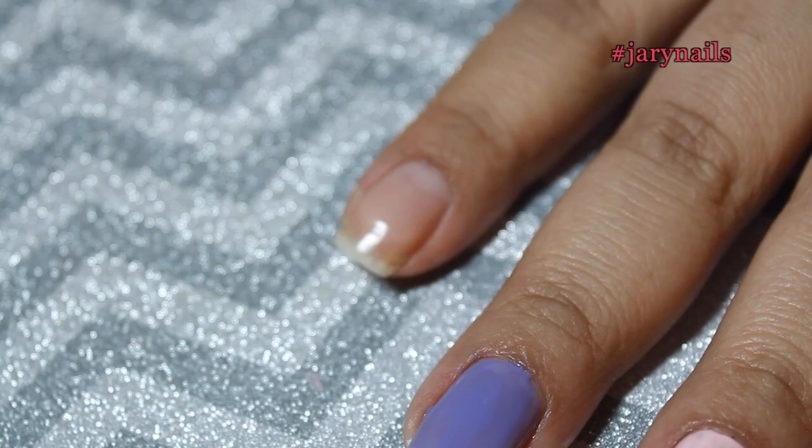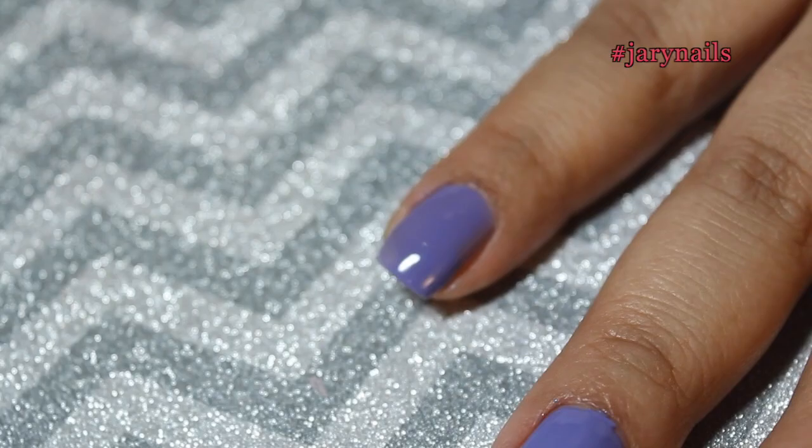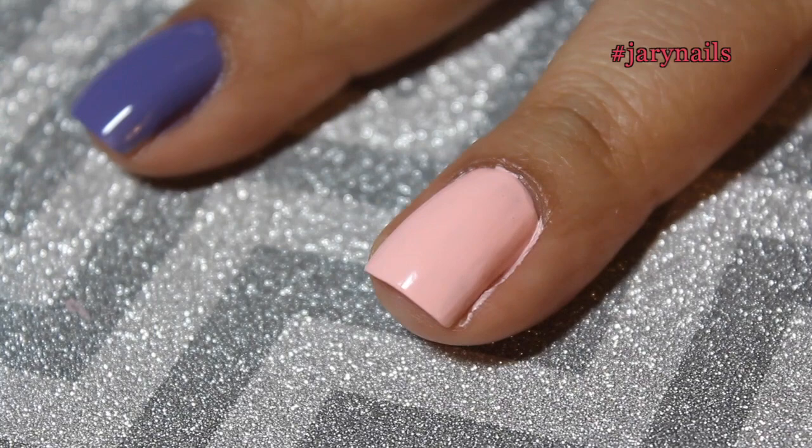I'm applying the last coat for every single nail, and then proceeding with a clean up like always — using a flat brush dipped in acetone. This brush is linked down in the description box so you can know where I got it from. Just clean up very well close to the skin and cuticle.